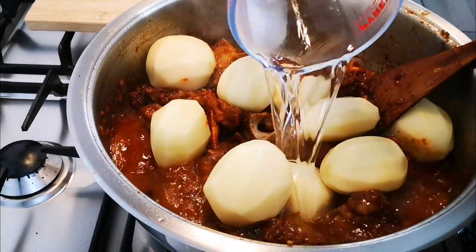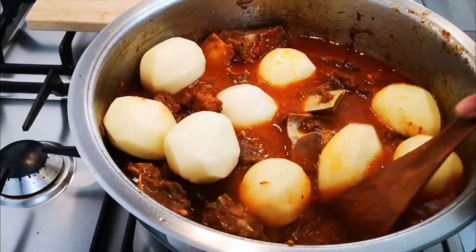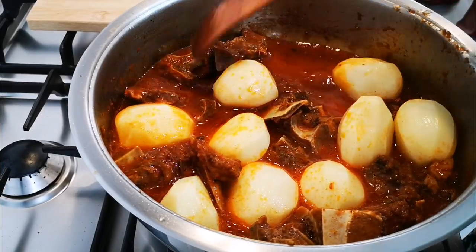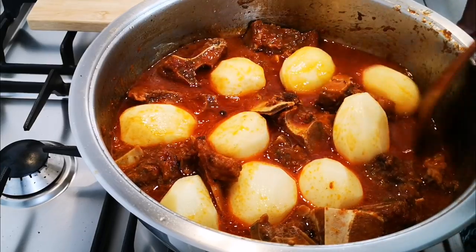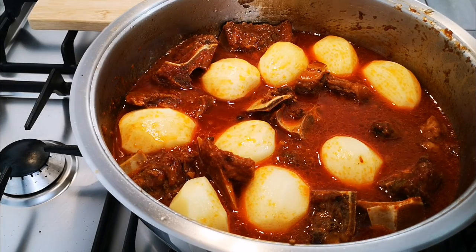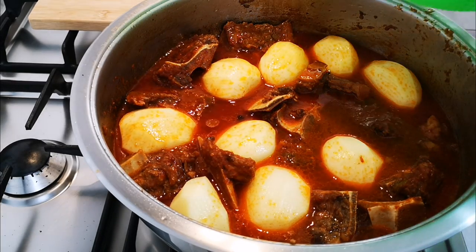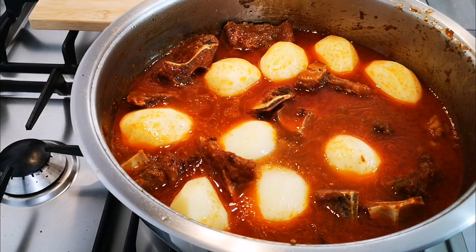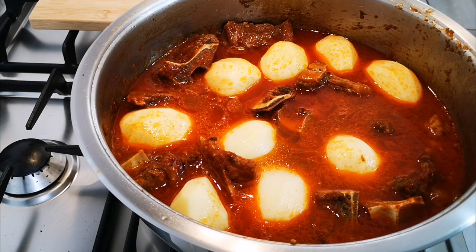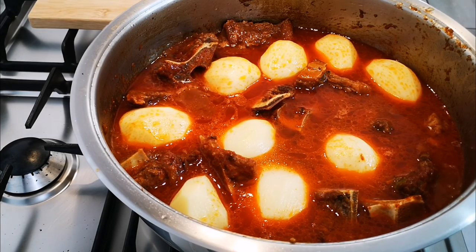Add enough water — this is about half a liter, maybe I'm gonna add some more. Now we're gonna cook this until the potatoes are soft; when you insert a knife it comes back out easily. I'll add a little more water, on with the lid, and it will take about 30 to 35 minutes because these are bigger potatoes. Check the potato — we'll be right back.